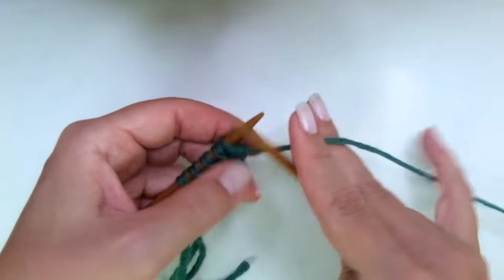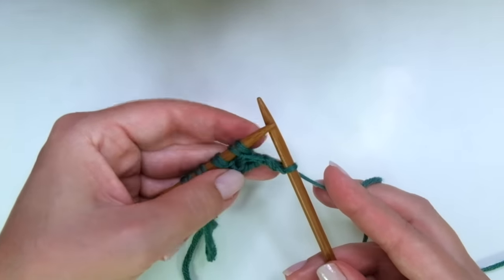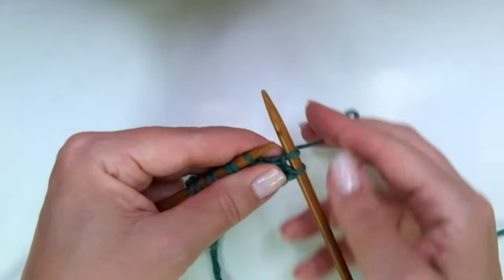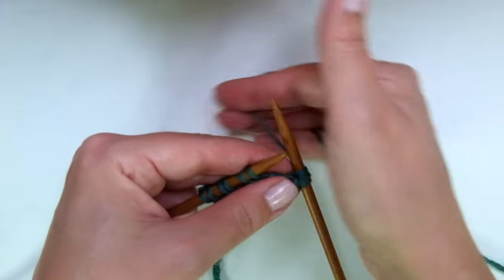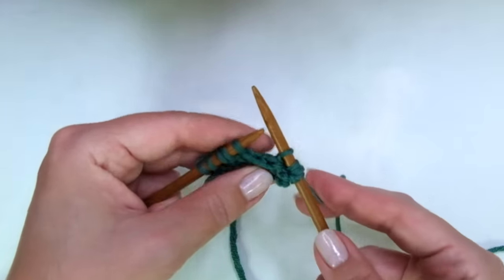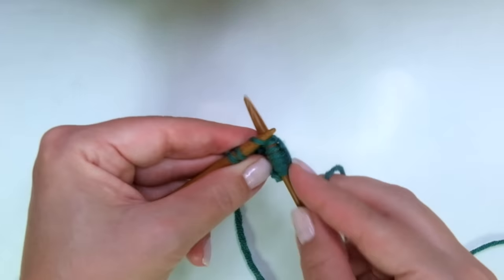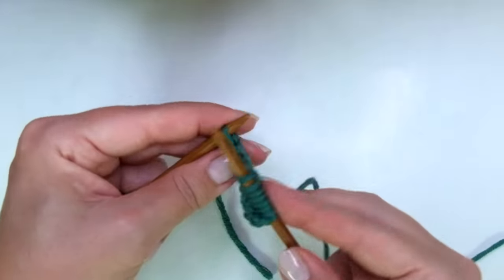Row four, the last one: we start with knit one, and here comes the repeat — pay attention please. With yarn in front, slip one as if to purl. With yarn in back, knit one. That's it. Repeat: yarn in front slip one purlwise, yarn in back knit one, to the end of the row.